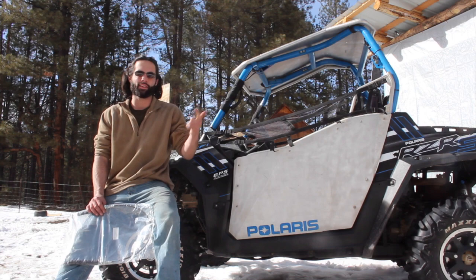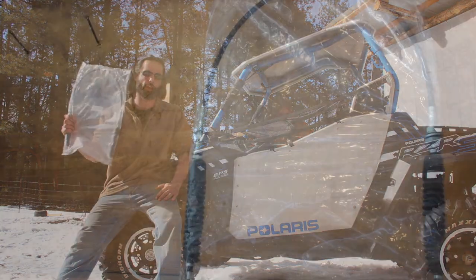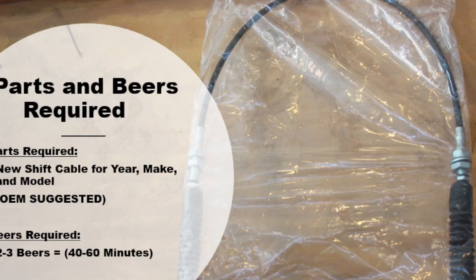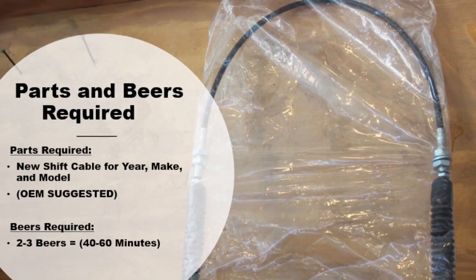Today we'll be showing the step-by-step procedure on how to replace the shifter cable on your Razor 800. While I pull the bike into our tarp tree shop, y'all can pause the video here to see the tools, parts, and beers required to get the job done.